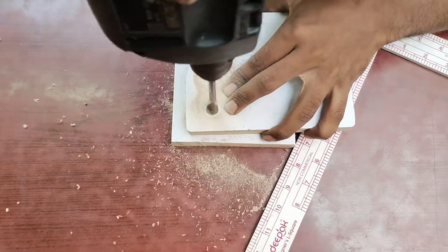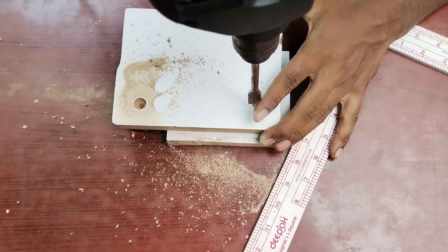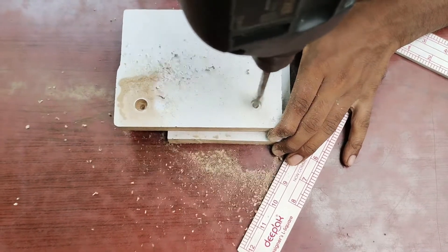I will use the depth of the thread. I will use the 12mm drill. I will use the fitting and the 2mm drill.